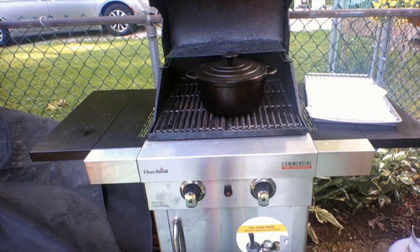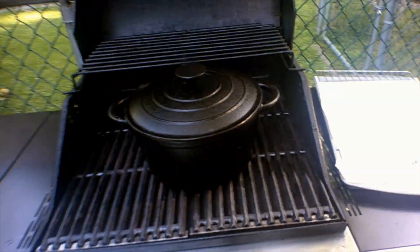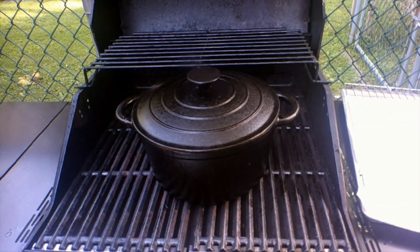Great way to deep fry fish and french fries. Fried chicken is great — I think I'll do fried chicken next. All righty, thank you.